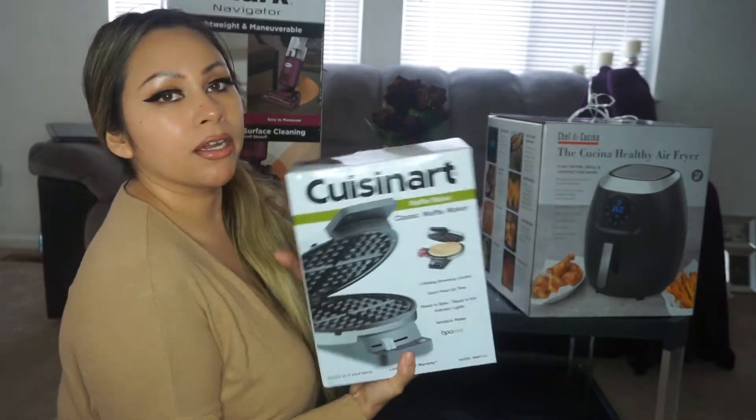We did recently move, and you know it's always nice to buy new toys for the kitchen. Let's go ahead and take a look at what I got. As you can see, I got the last one here with a balloon, so I'm gonna go ahead and get started with the smallest one, which is this waffle maker.